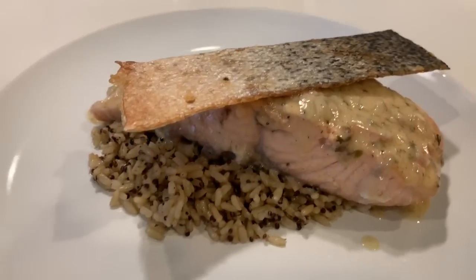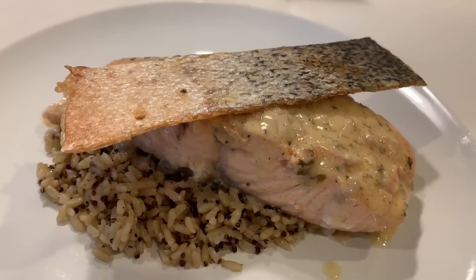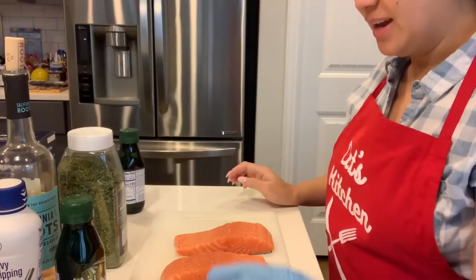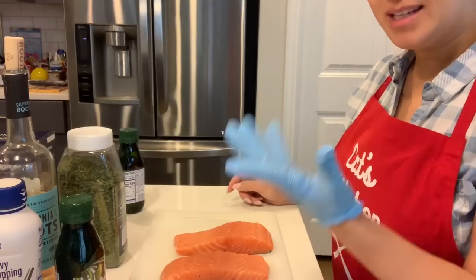Hit that notification button so you can get more recipes from me. And let's begin cooking. Hi guys, once again, welcome to Cat's Kitchen. Sorry, I cut off here. We're going to start with that salmon dish that everybody's been requesting about.